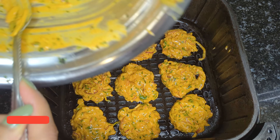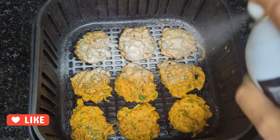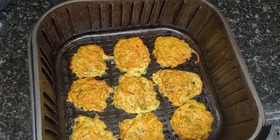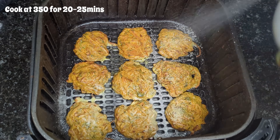If you don't have cooking spray, let these cook until halfway through and then when the texture is a little firm, you can brush on the oil. I'm going to cook these at 350 for 20 to 25 minutes, making sure to hit it with some more oil and then flip it halfway through.